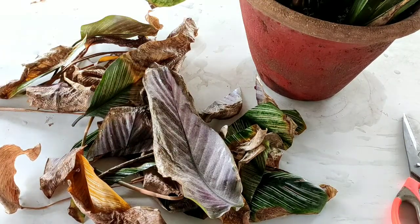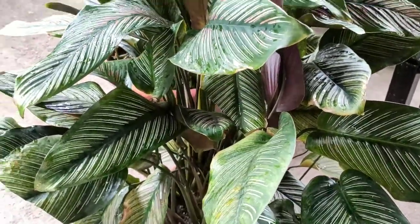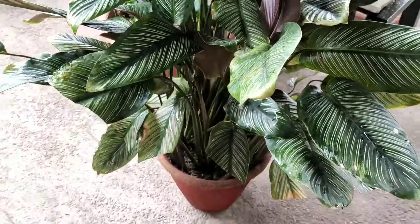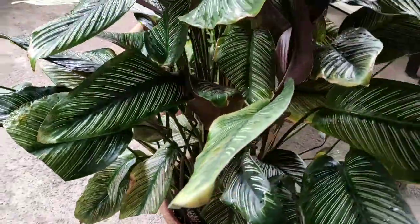These are the dried leaves — there aren't too many but there shouldn't be any. But right now you can see the plant is quite healthy. Going forward we'll make sure there's no more drying. Now let's look at the soil required.